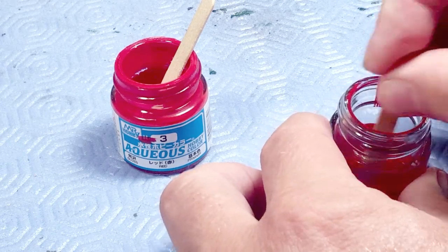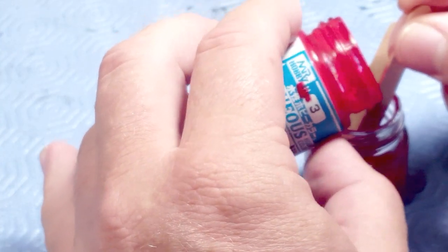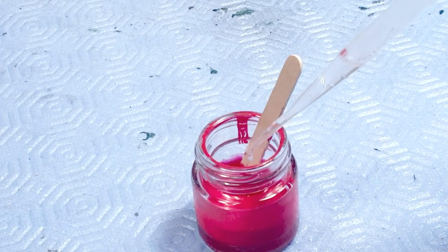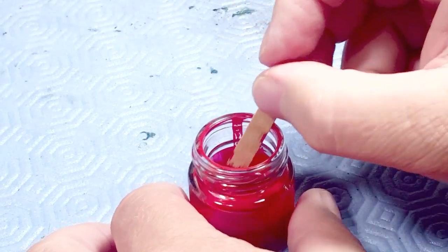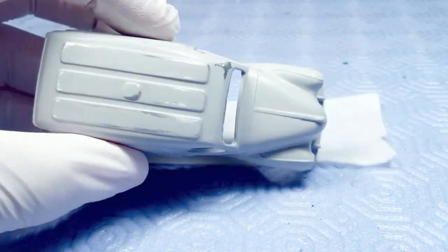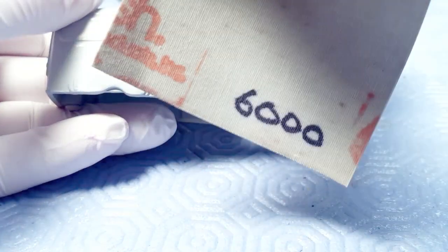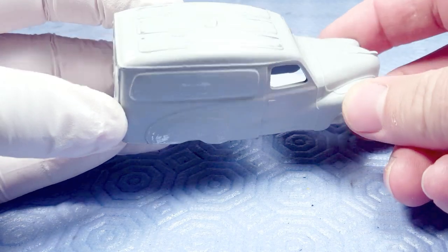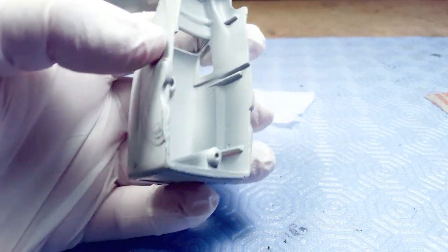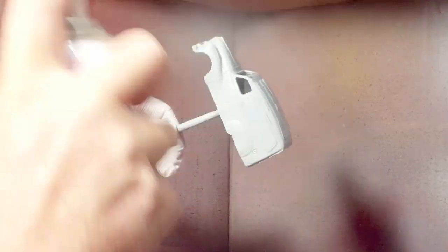For the body I'm using Mr. Hobby aqueous paints — they're aqueous meaning mixed with water, but they also have alcohol and other solvents. I put it into an old jar with other red paint mixed so I don't waste a clean jar, then mix it with leveling thinner, which dries slowly so the paint can become shiny. I've sanded the primer using 6000 micro-mesh — designed for polishing plastic windows — and it gives a very smooth, shiny surface.